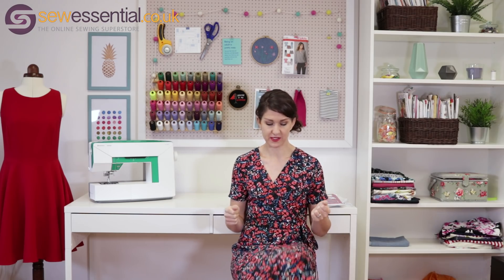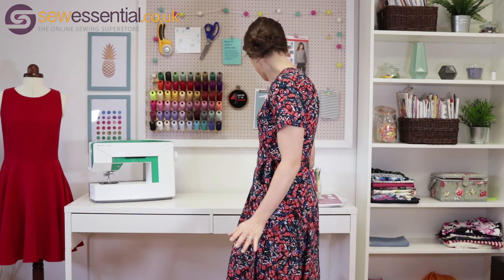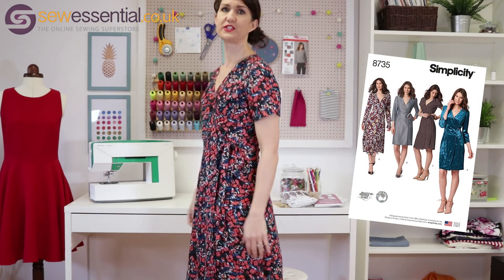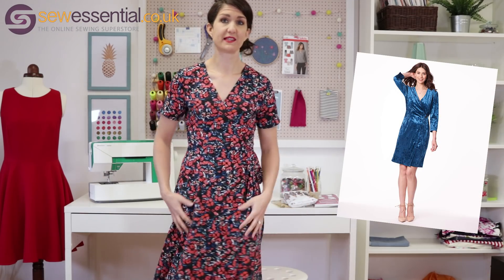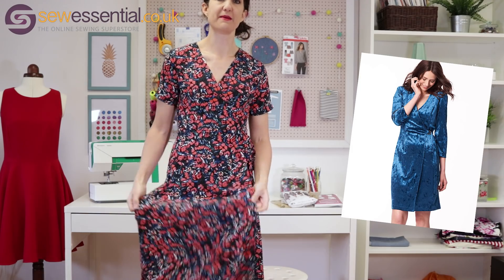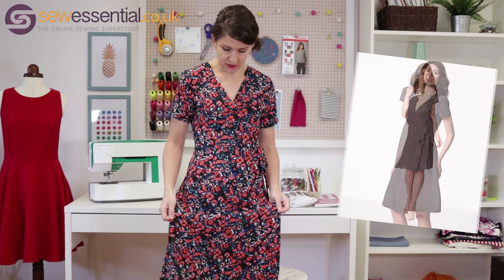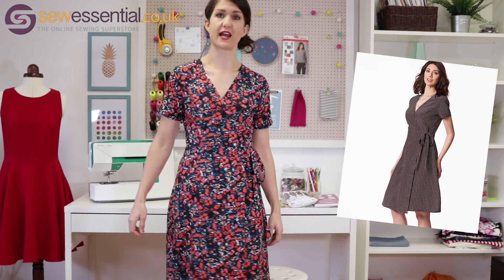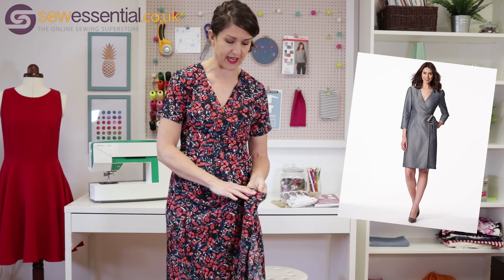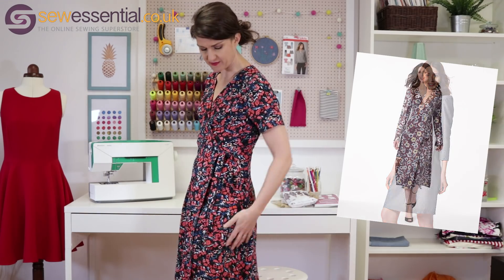Let's get started. The first thing I want to show you is this lovely wrap dress that I'm wearing. This is Simplicity 8735 — a wrap dress released last year by Simplicity and I'm absolutely thrilled with it. I made it in a viscose fabric, so it's got beautiful fluidity, movement and drape, and it's perfect for spring and summer. It's a lovely breathable fabric made from natural fibres. It has almost like a slub to it — almost like a raw silk type of feel.